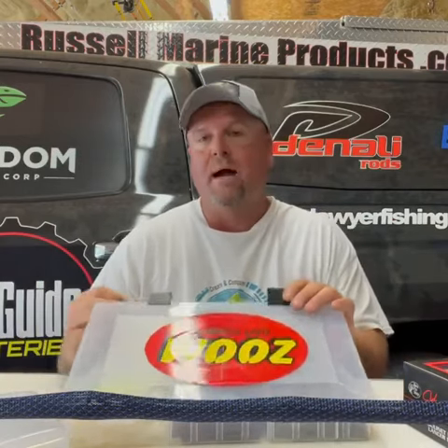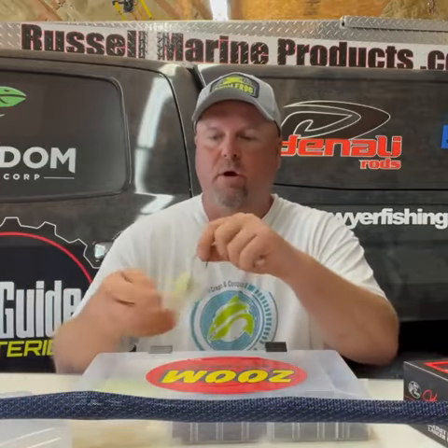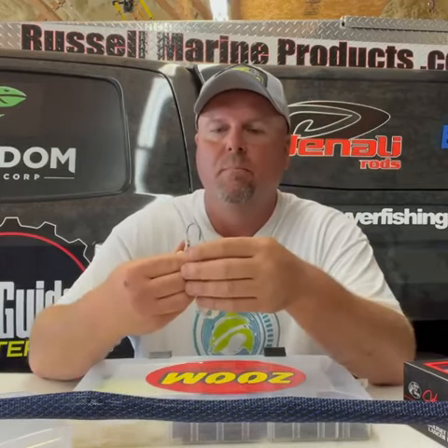The tip I'm gonna give you to get you more bites is I'm gonna get my Zoom Z Craw Junior here — that's my favorite one to put on as a trailer — and instead of putting it horizontally on there, I'm gonna put it vertically to match more of the shad appearance when a bass sees it from the side.